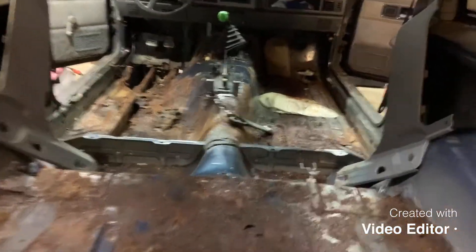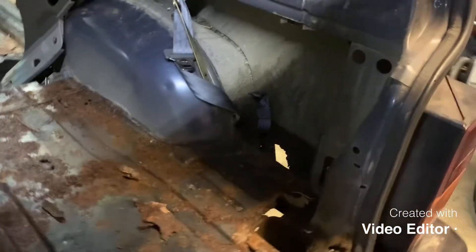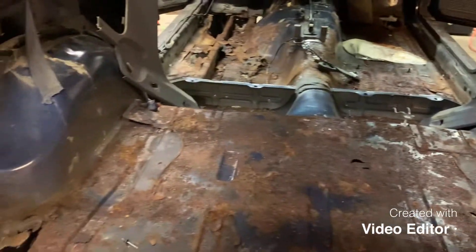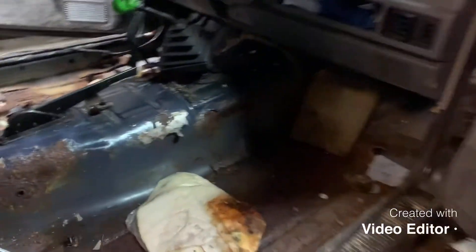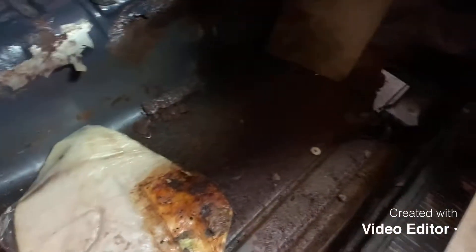Alright guys, we got all the carpet and seats out, front seat belts I'll take out eventually. These corners are gonna take a little bit longer because I gotta make some stuff. I had a guy come look at it who does a lot of this kind of work and he says it's not too bad but it's gonna take some time for the corners. I'll replace any of the holes back here in the trunk area. Up here it gets a little worse but it's not too bad — there's still solid spots, mostly solid all through the edges.